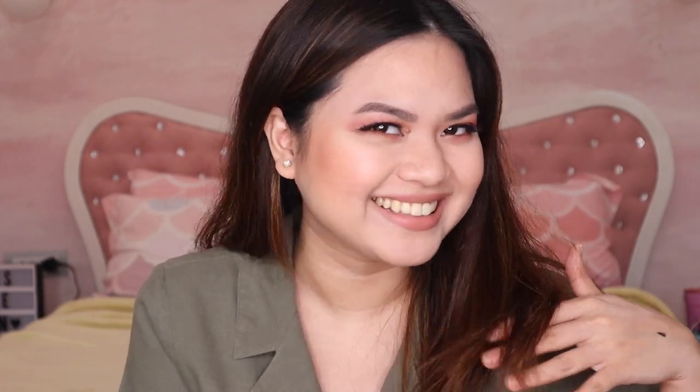I think this is my final look. I'm not really good at showing off looks or doing those dramatic reveal poses, but anyway, that's it!